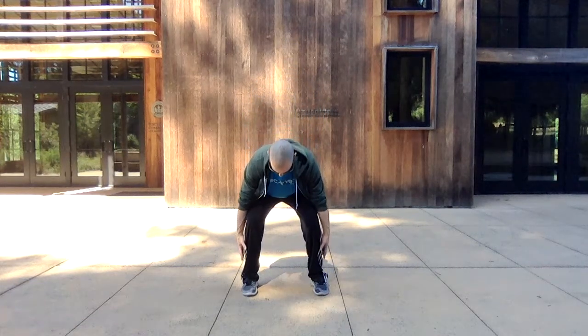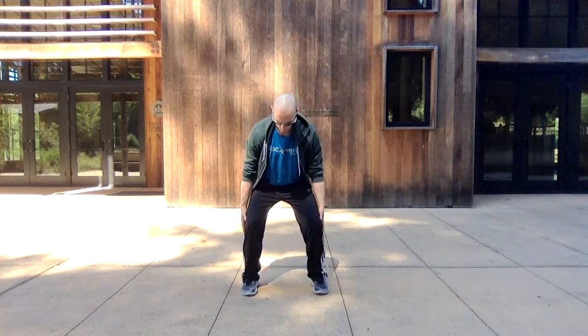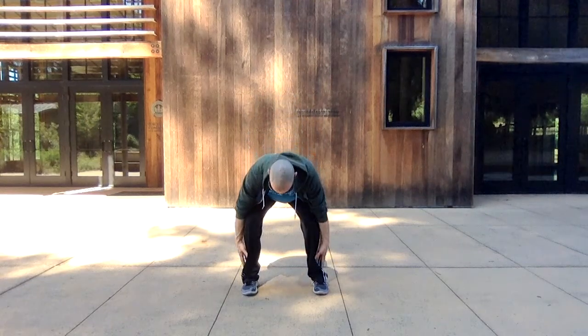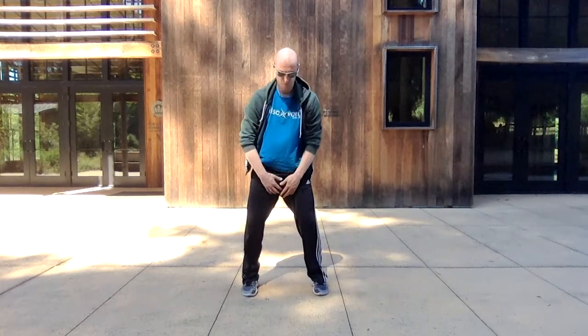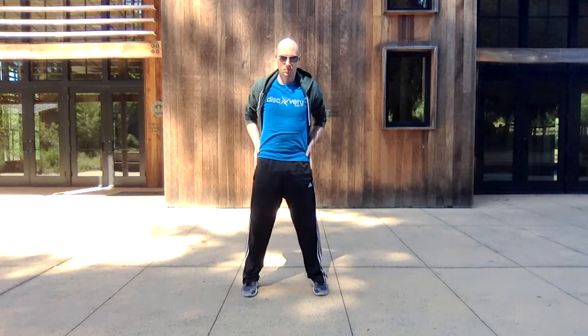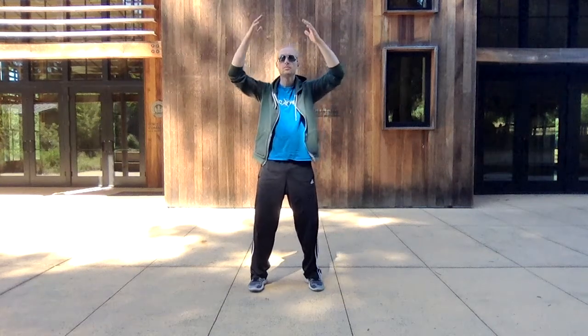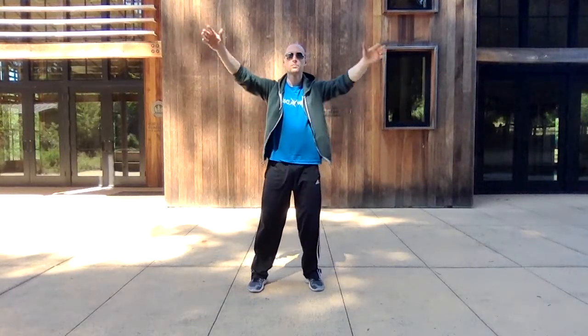We're doing this one nine times as well. As you draw up, feel your perineum — pelvic floor — pulling up and in a little bit, drawing the energy up. Then let it relax as you go down. After you've done nine times, come back to the Wu Ji stance, bringing the energy back once again. And then embrace the dantian.